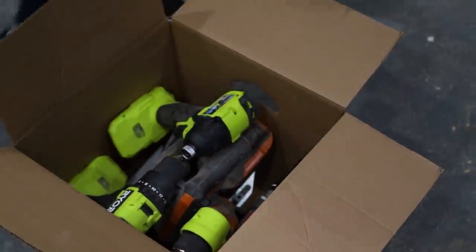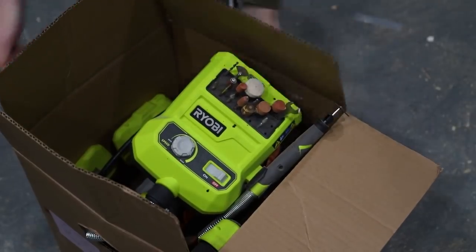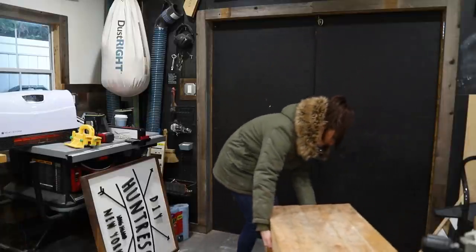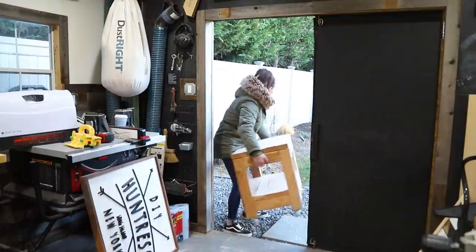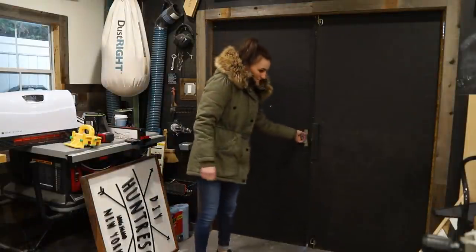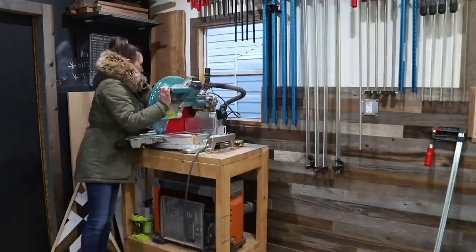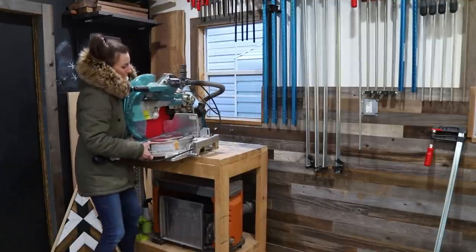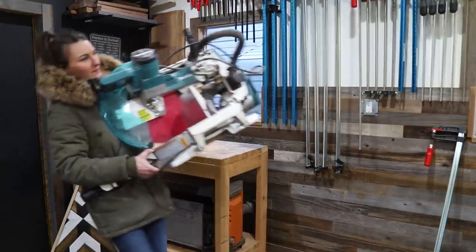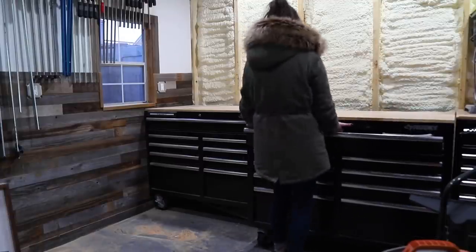With paring down being the theme, I figured it would be best to start with this tool wall because there are tons of tools I don't use on a regular basis. I'll be donating these to a local high school's drama club, because I teach them how to build sets a couple of days a week after my full-time job. Those budgets are super tight and they can't always afford tools, so I'd rather donate them to students who are going to love them. After sorting through and keeping what I needed, it was time to maneuver everything so I could access that back wall.